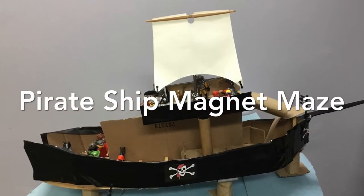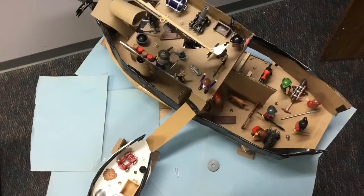Pirate ship magnet maze. In science we made magnet mazes, and mine is pirate ship themed.